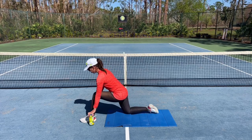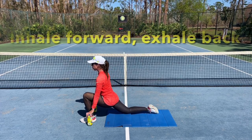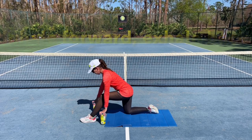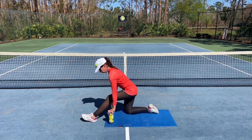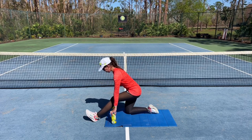I'm going to try that one more time. Inhaling, coming forward into the low lunge. And exhaling, coming backward. In the yoga world, we might consider this a variation on pyramid pose.